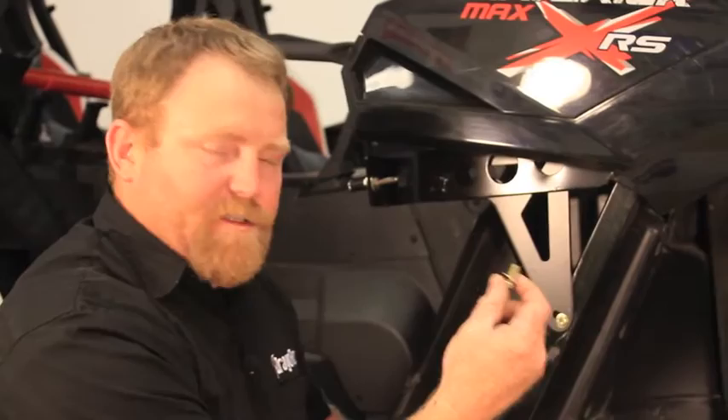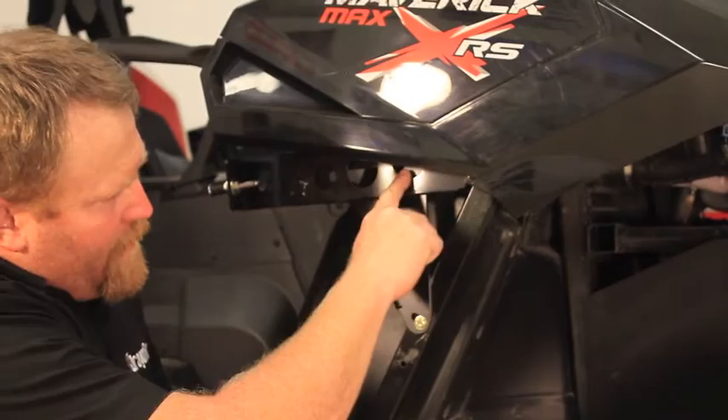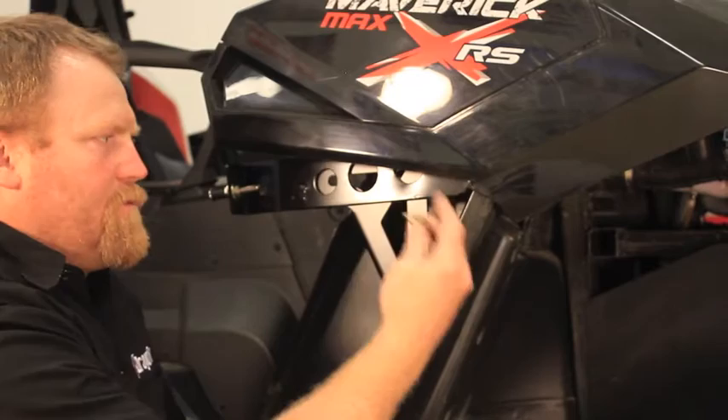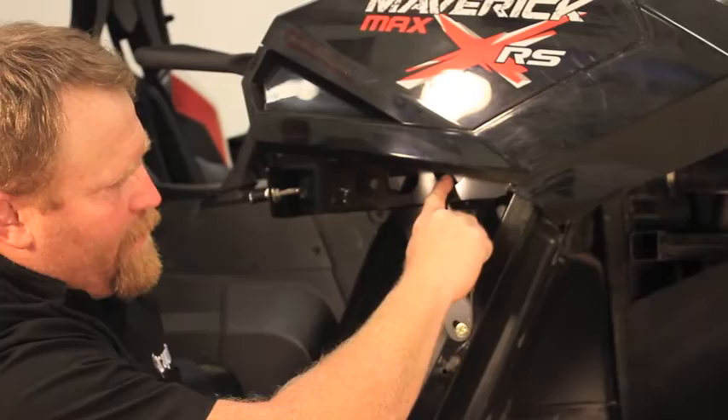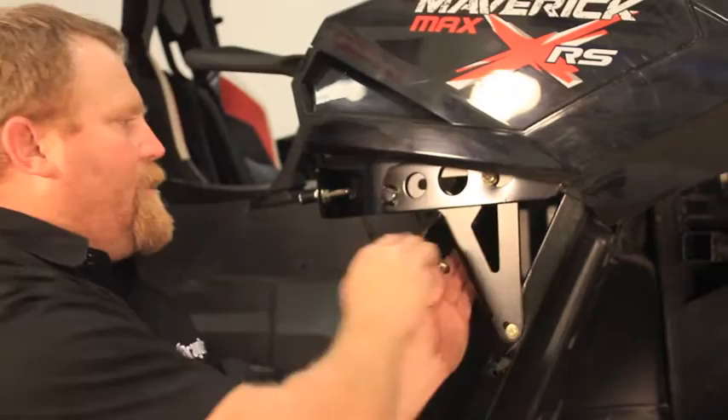Step ten: use the 5/16 bolt, two washers, and a nut for the upper mount. As you can see, the factory bracket has a very large hole — we didn't want you to have to drill an extra hole here. In some cases it might be necessary to get it to line up, but the slot is designed to overlap the factory bracket and just have the nut and washer on the inside.